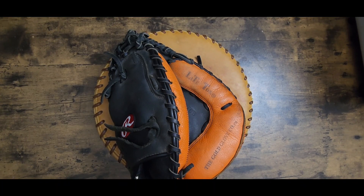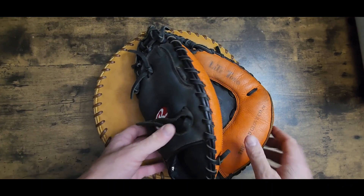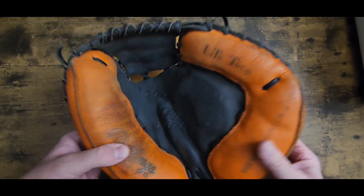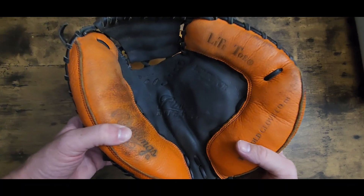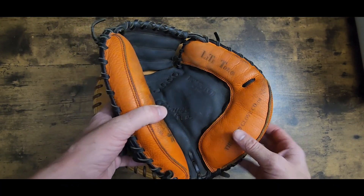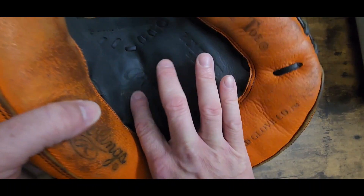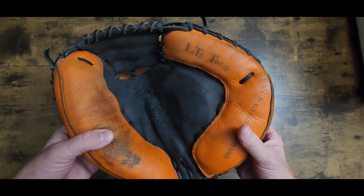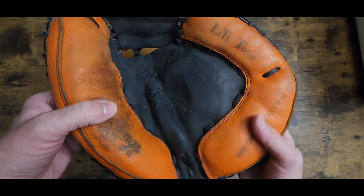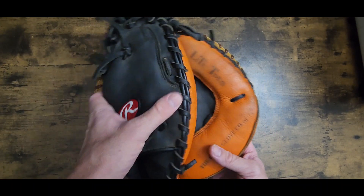What's going on everybody? This is Kurt Rice at Kurt Rice Baseball. As you noticed in my other video of this glove, this is going to be a project glove. You can see it has a terrible palm crease right here. So in this video, I'm going to show you how to get these palm creases out of a glove.